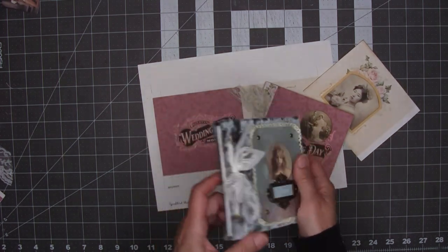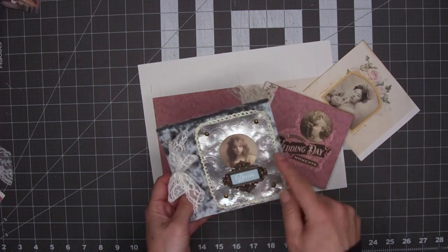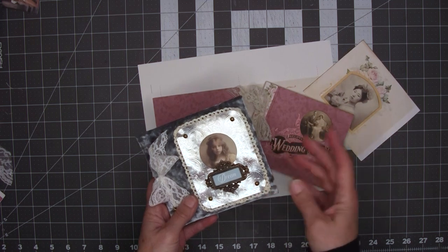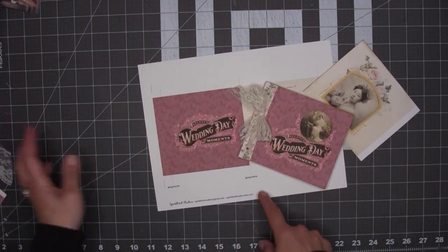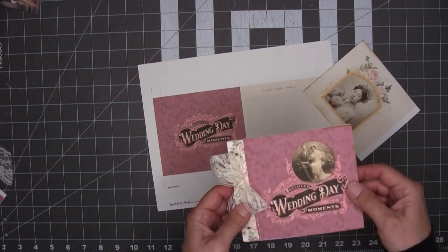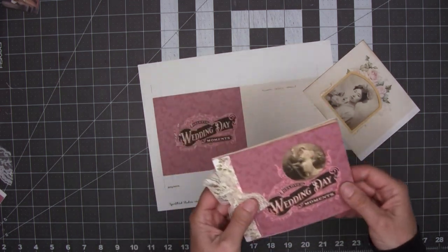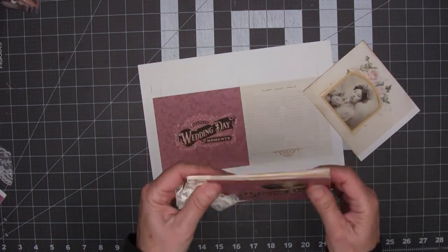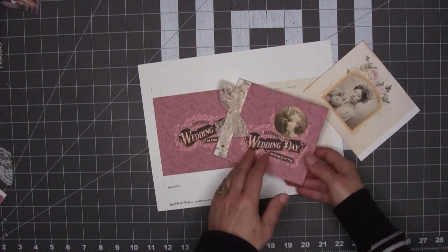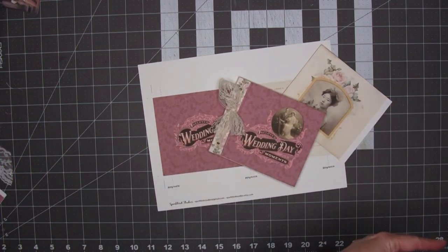So I got into that zone of creation and never even thought about turning on the camera, so I don't have a video of how I made this. But if there's enough interest I could probably put together a video — let me know in the comments. But this is what we're doing today: it's super easy and very versatile. It can be a little stand-alone mini album that you give as a gift, or slip right into your journal. Let's get to work.